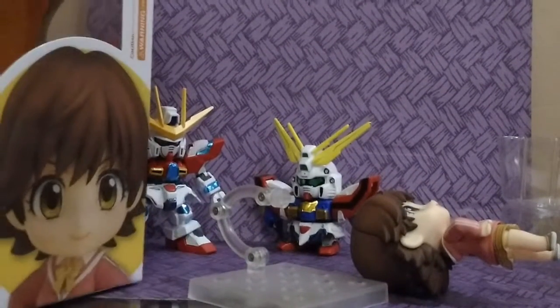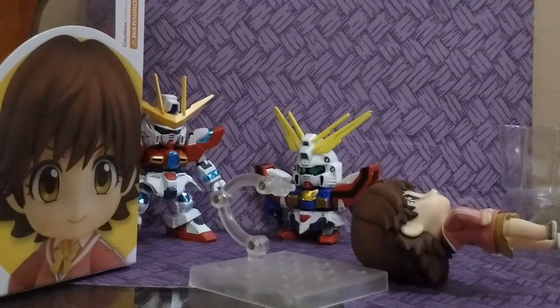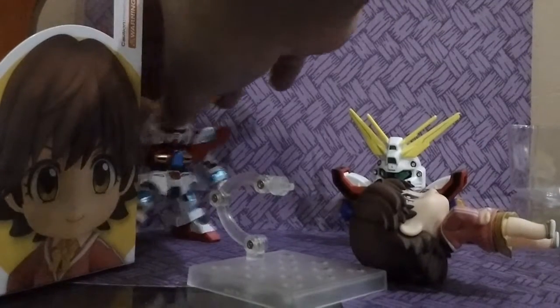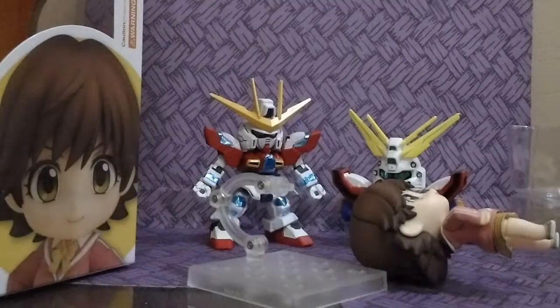Alright, now let's put her here with my SD God Gundam and my SDX Tri-Burning Gundam. We have the instruction manual here.